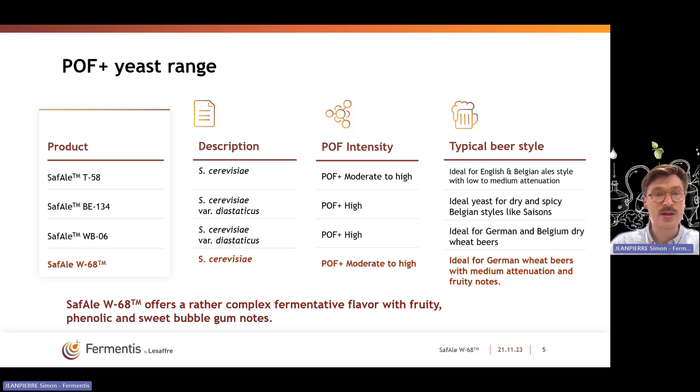By using this strain in your wheat beer recipe, you will have very complex fermentative flavors with esters such as isoamyl acetate and ethyl acetate, along with the development of nice phenolic spicy notes and sweet bubblegum notes.